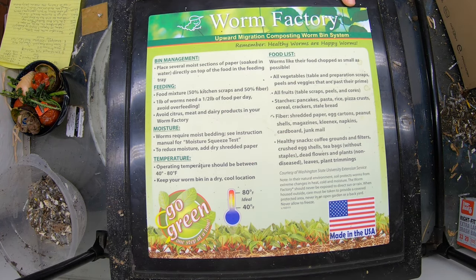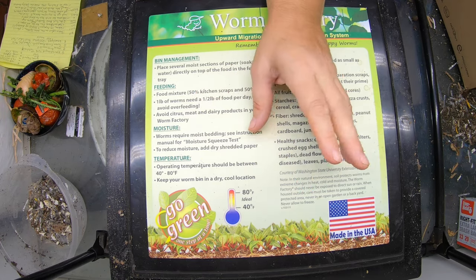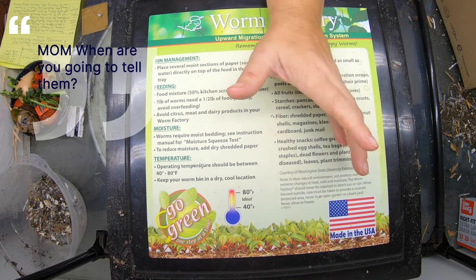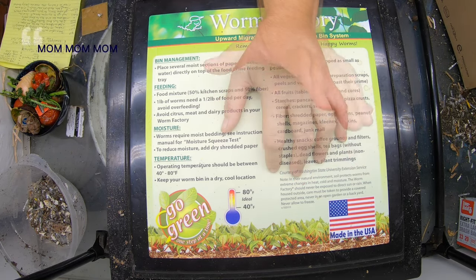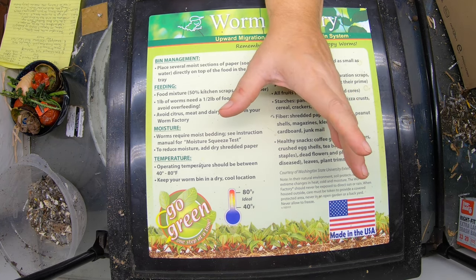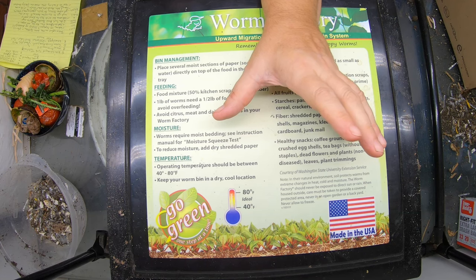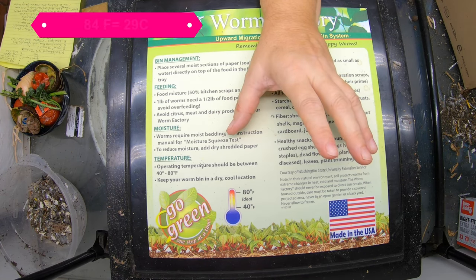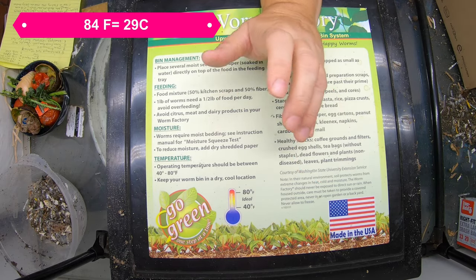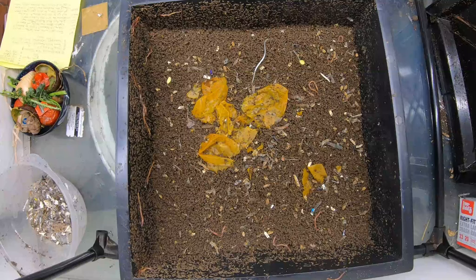Today we're looking in on the red wigglers in my tower system, which is a worm factory, but you can use this information for any shape of worm tower, round or square. We're going to check on the experimental layers of the avocado pits and also the unshredded bedding. It is still warm here and about 80.4 degrees Fahrenheit in the basement. It is down to 59% humidity, so maybe I will get enough castings to dry out before I need to plant my garlic.